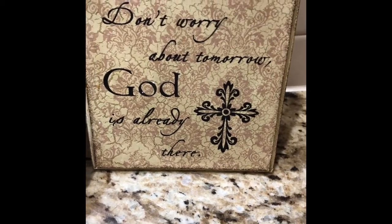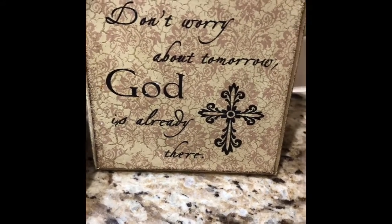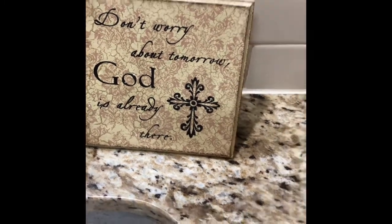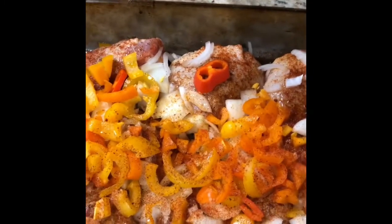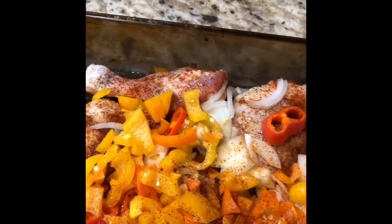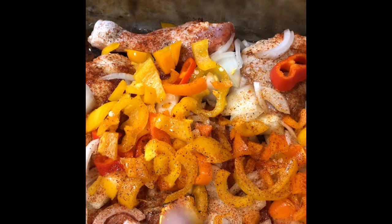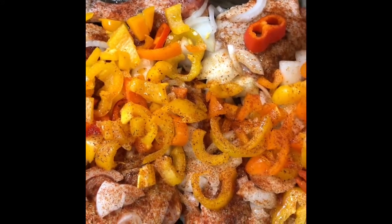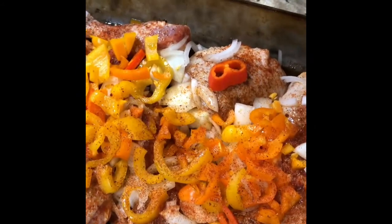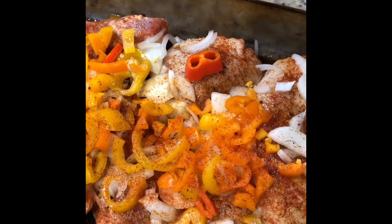Hi guys, it's Chanel and today is a special day — today is my mom's birthday, so I'm going to be cooking a special dinner. I've already started so I'm going to just jump you guys in. I have a whole chicken cut up and already seasoned, with some sweet red peppers, onions, yellow peppers, and orange peppers. It's seasoned and ready to go in the oven. I have my oven set at 350, so I'm going to go ahead and pop that in the oven.